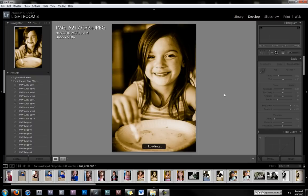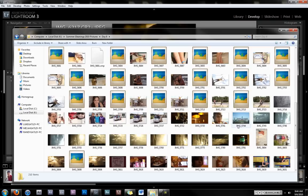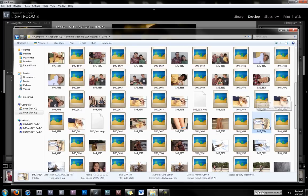It works best if you shoot in RAW, which is what every photographer should shoot in anyway, because you can recover things that aren't really there in a normal JPEG. I shoot in RAW plus JPEG, so it tags the JPEG with the RAW. As you can see right there, there's the RAW and there's the JPEG.